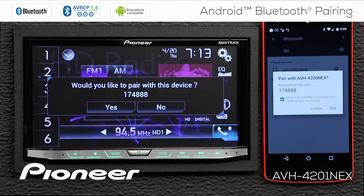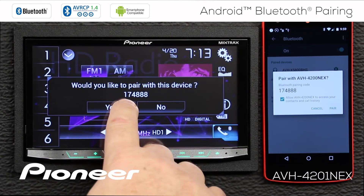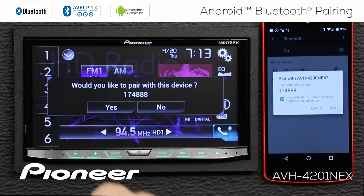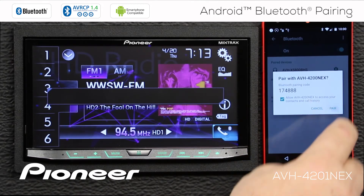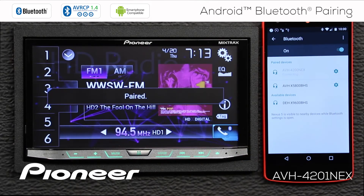That will generate a pairing request. And here's the number: 174888. That's the same number here on the head unit. So we'll say yes, pair with this device, and pair on the phone. And the two devices are paired.